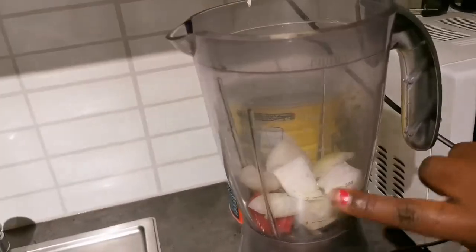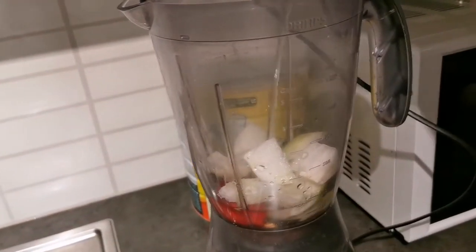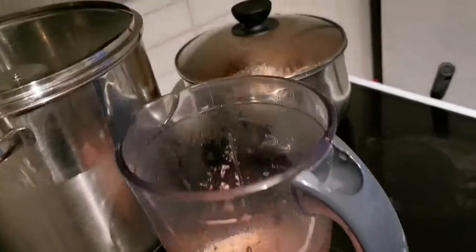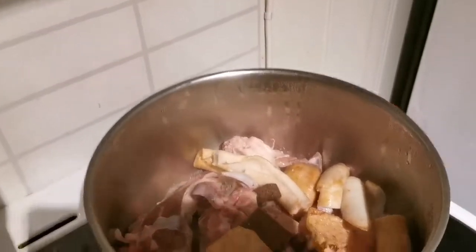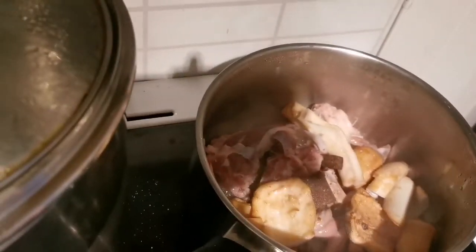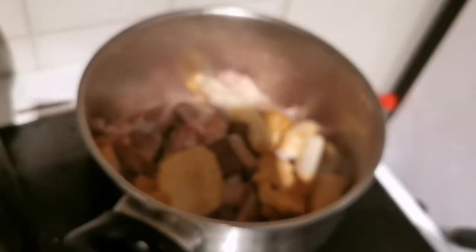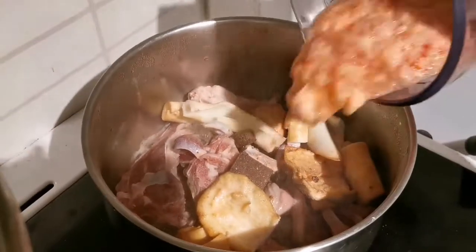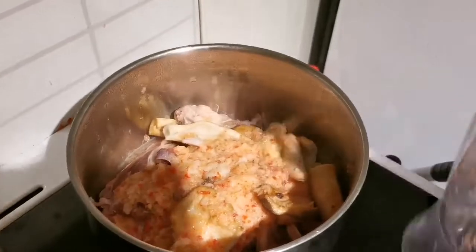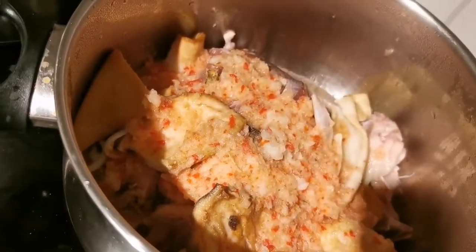Here I have one sliced onion and one scotch bonnet pepper — I'm going to blend that to add it to my meat. I'm going to add a little bit of water in it. I've blended it now and we're going to add it to our meat. I'm putting in one cup of Maggi seasoning to give it a nice, tasty, flavorful taste. I love for my meat to be very well-seasoned, so now I'm going to let that steam together.